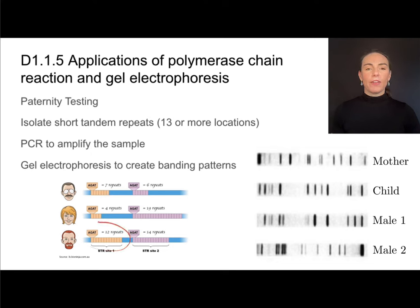What you want to do is look for pieces of DNA that the child could not have gotten from the mother, and find a corresponding male. If you go through carefully, you'll find that every piece of DNA this child has comes from either the father or the mother. This is how we apply our knowledge of both PCR and gel electrophoresis.